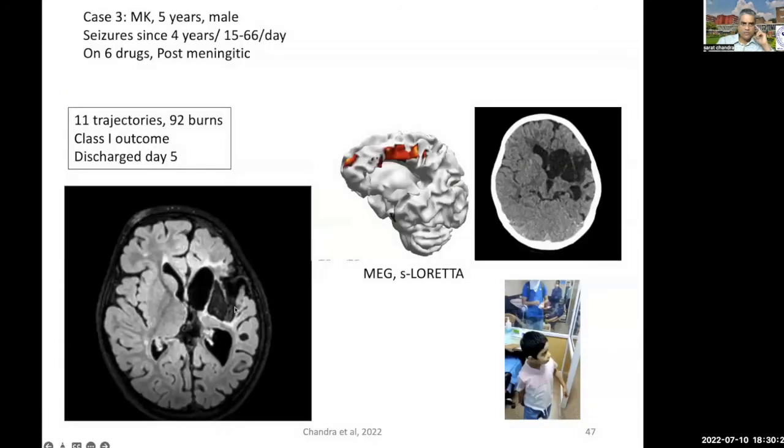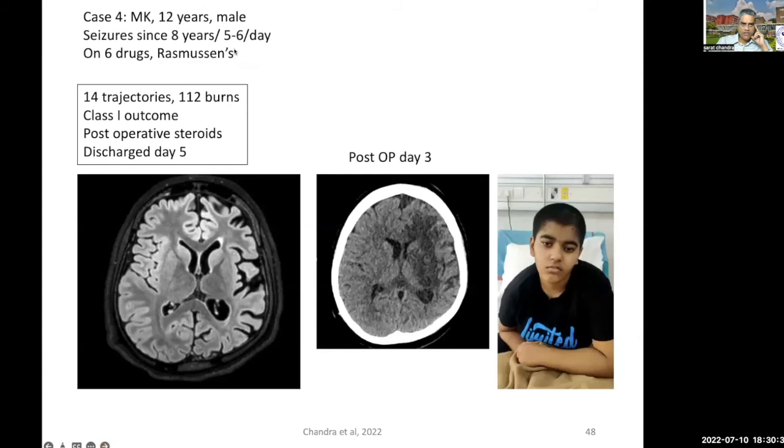A few more cases — this is a case of post-meningitic encephalopathy where we just had to do this disconnection. This is a MEG, and following hemispheric disconnection using the ROCH technique, the patient became completely seizure-free. You can see the post-operative CT scan on the right-hand side. Another patient who was having five to six episodes per day on six drugs — Rasmussen's encephalitis — you can see the MRI, and on post-op day three, a very nice disconnection. This patient became drowsy on day two, so when we did the CT scan we found edema and gave post-operative steroids, by which the patient improved completely by day five and we were able to discharge them.